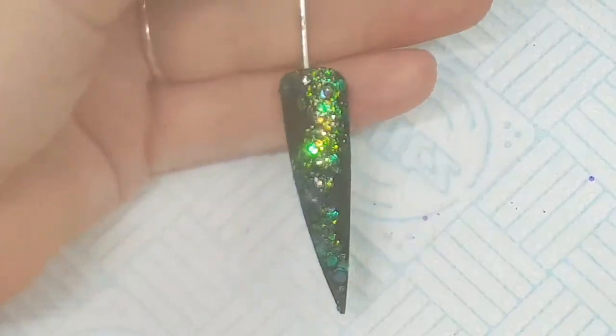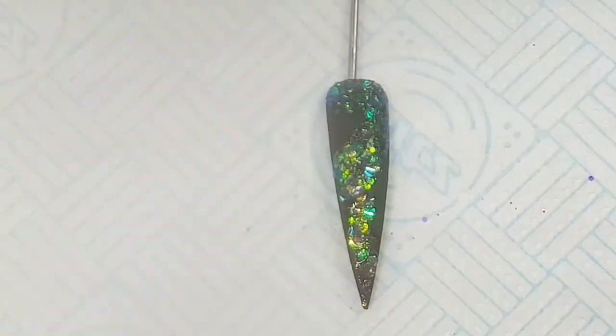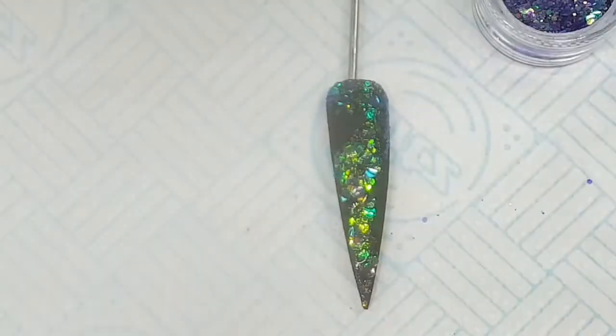I'm just tapping it into place with a tapping motion, just pressing it into the nail tip. Once I'm happy with that, I'll leave it to set for a few seconds and then I'll go ahead and use my Crystal Clear and encapsulate the whole product.